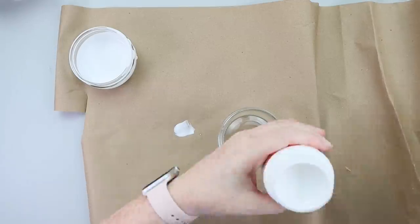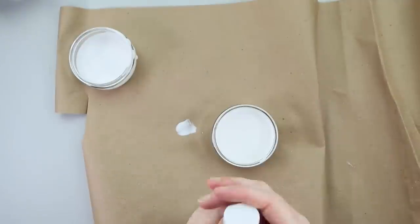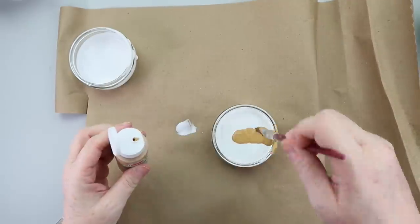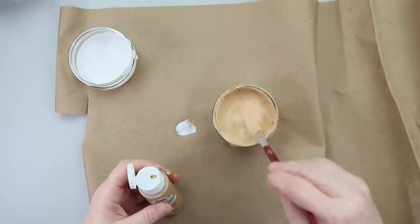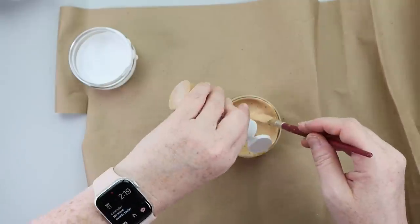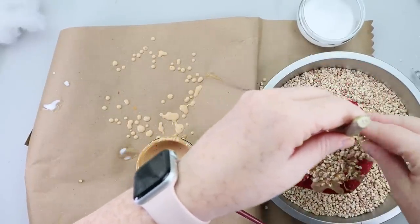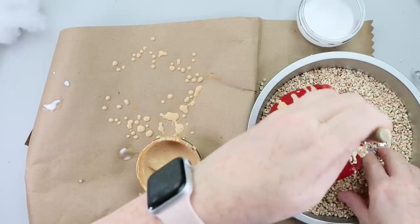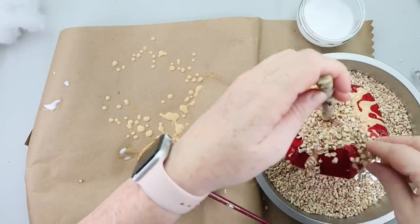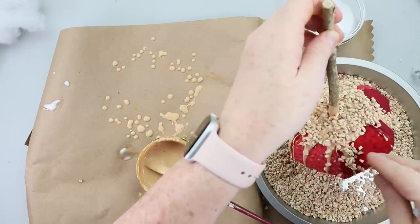The next step is to add the caramel and the nuts. For the caramel, take some Mod Podge and some caramel colored paint by Apple Barrel — I'd recommend the glossy fabric Mod Podge. Then use corncob bedding that you can get for hamsters; I got a huge bag on Amazon for about $10. For the red apple I drizzled from the top, which also covers up the messy top, then let me show you what I did with the green apple.